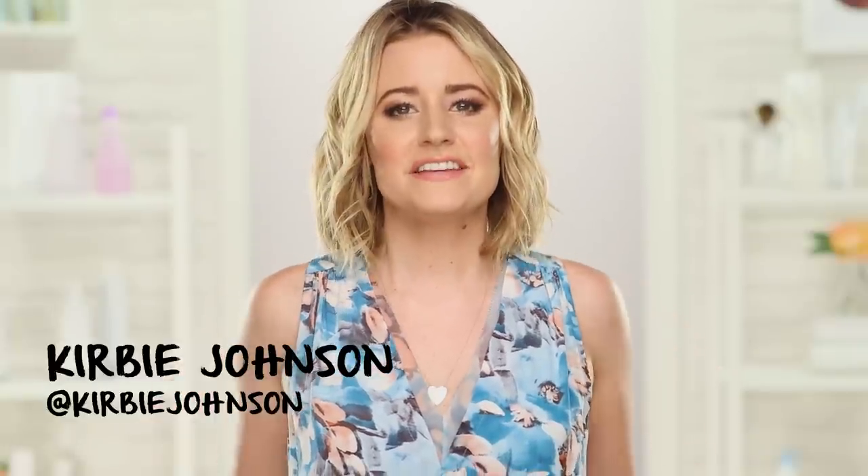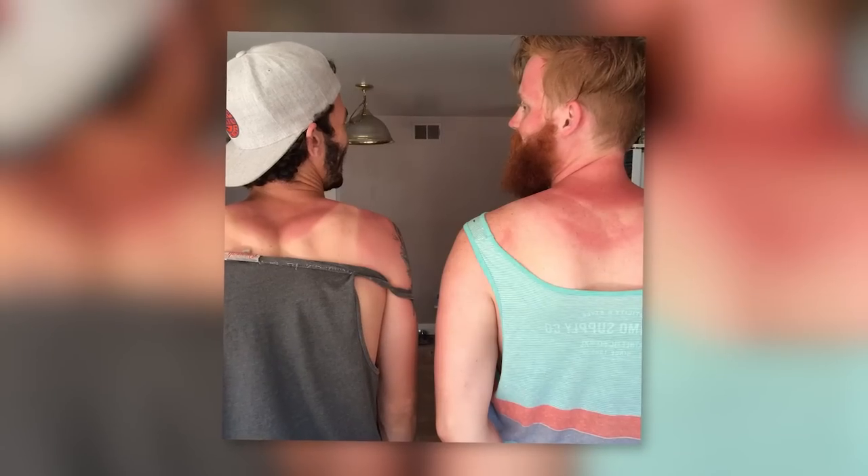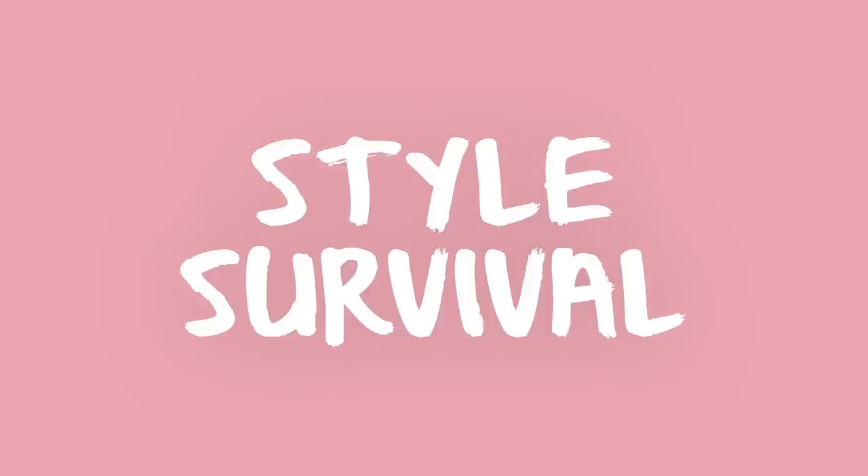Hey guys, it's Kirby and I want to tell you a little story. So a couple of weeks ago two of my co-workers got a gnarly sunburn and I could have killed them. I cannot stand sunburns. I do not tolerate sunburns. You always should be wearing sunscreen. So I was very disappointed in them.